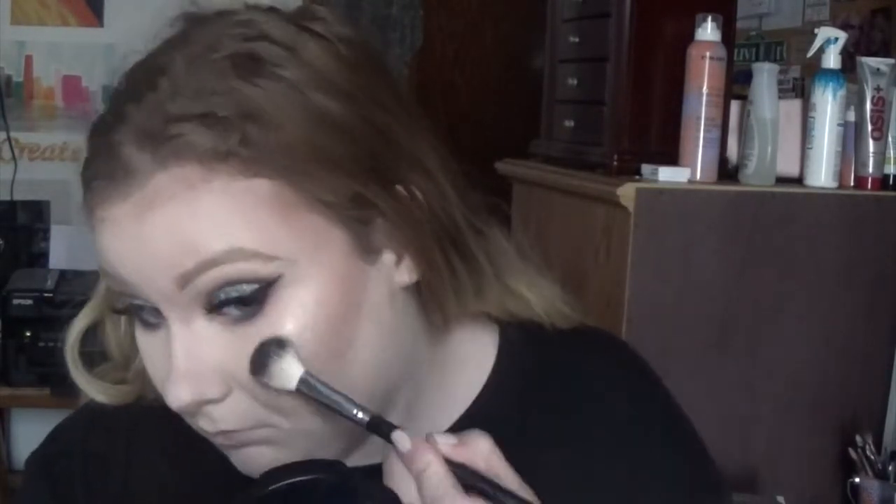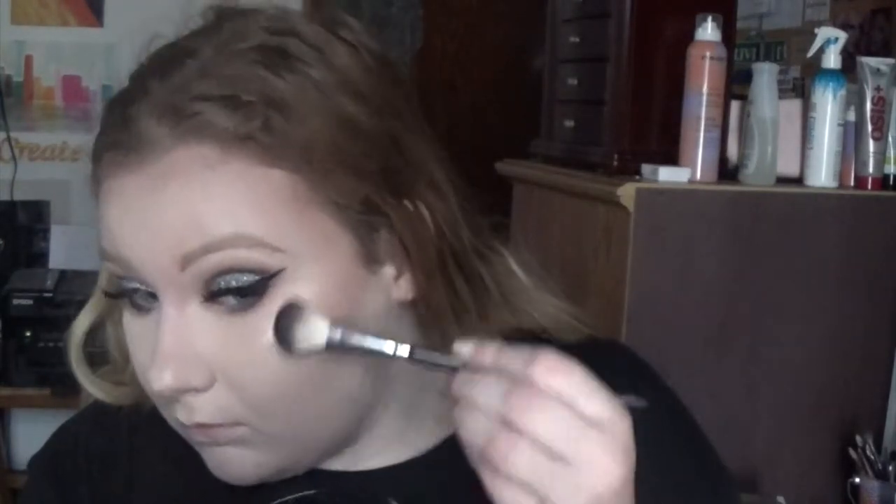I'm just going to bronze up my face a tiny bit, then going in with my favorite highlighter. I sprayed my brush with Fix Plus because I'm following Nikkie tutorials, and I'm going to highlight so the gods can see my cheekbones. Then I'll be going in with the Charlotte Tilbury blush in Ecstasy, and spraying my face with Fix Plus and the Urban Decay All Nighter setting spray.